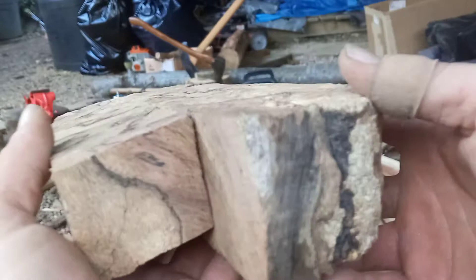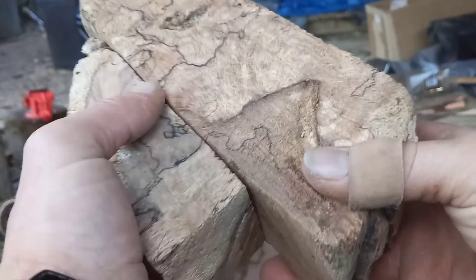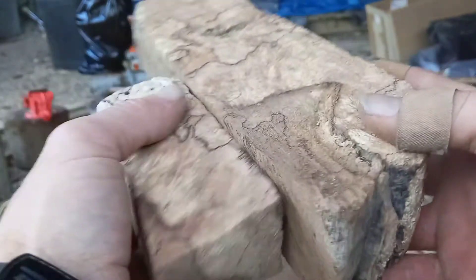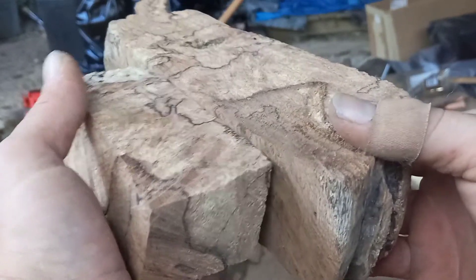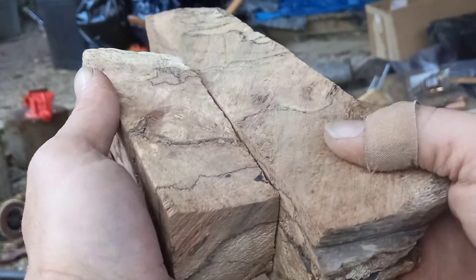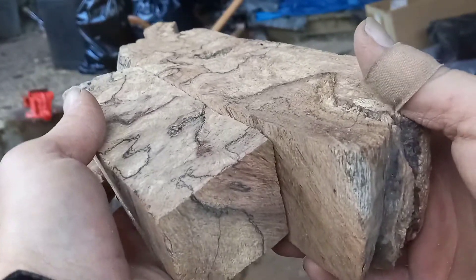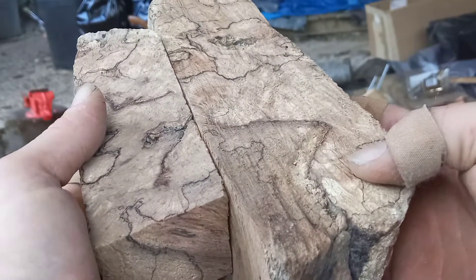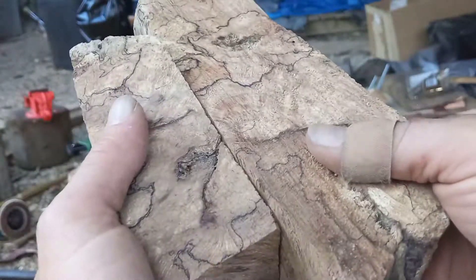I've got a 500 subscriber giveaway going on when I hit 500. I have a Jeff White mini thumb skin or neck knife I'm giving away. I'm going to leave the link down below in the description to that 500 subscriber giveaway. Go over there, subscribe to my channel, and leave a comment. When we hit 500, we'll have a winner. Hope y'all have a good one, take care.